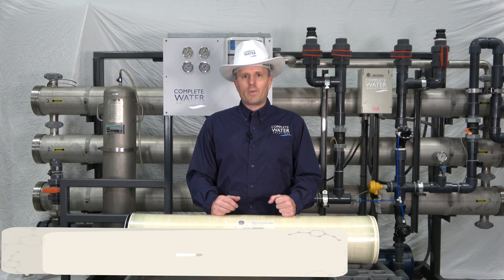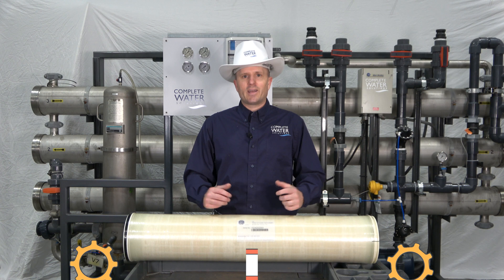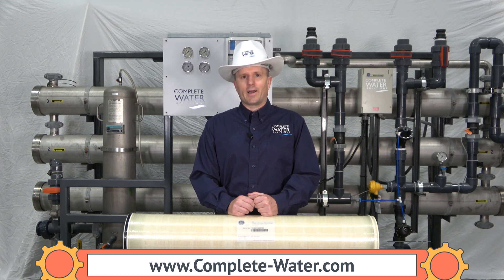To learn more about when you should change your RO membrane or have it reviewed, please contact us at 855-787-4200, or you can check us out on the web at www.complete-water.com.